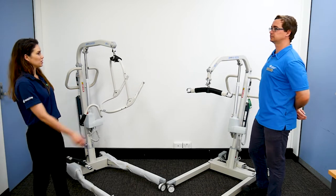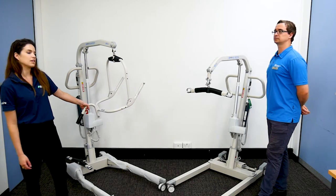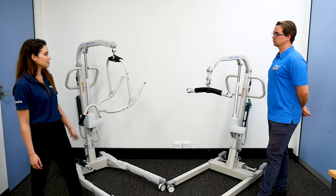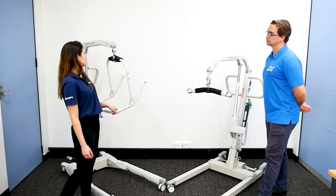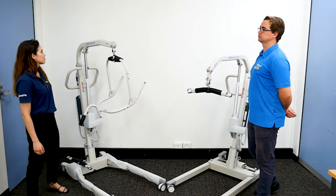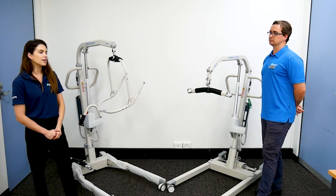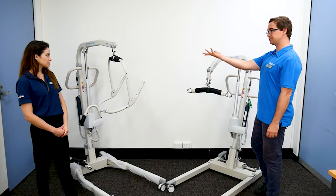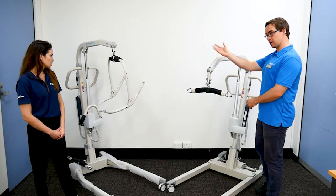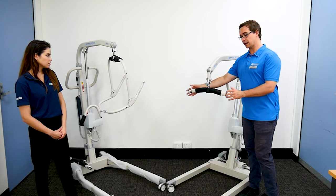Here we've got two full lifters. We've got one which is the A205 — it's an aluminium lifter with a safe working load of 205 kilos, and we've got the spreader bar attached to it. This one here is the A150F, so a safe working load of 150 kilos, and we've got a pivot frame on this one currently. This one can hold more weight; this one holds 55 kilos less — quite a lot less — and they have two different types of attachments for the sling.